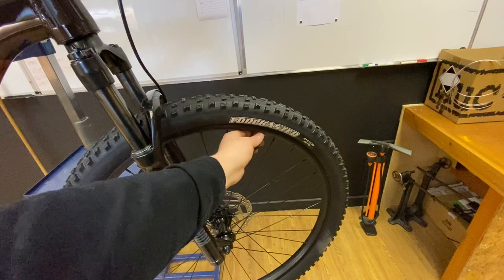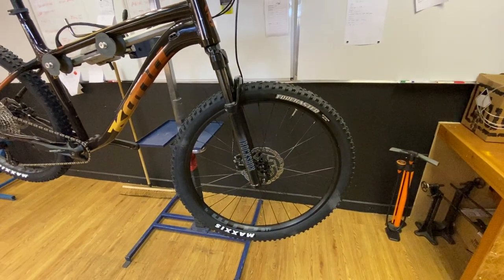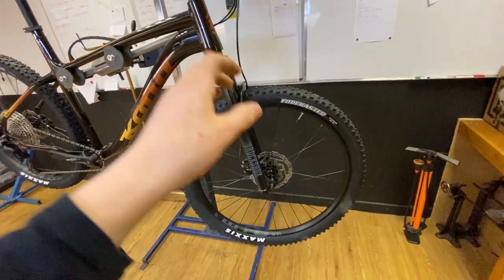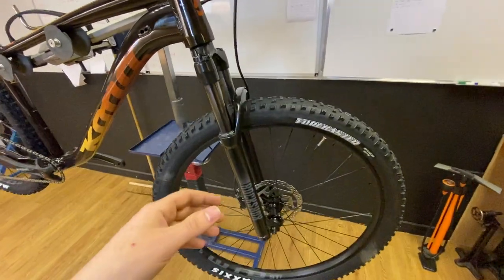Just put a little bit more sealant in the tyre — even though the tyre doesn't say it's tubeless compatible, you can put some more sealant in and it'll be fine. Put some valves in there as well; buy some Muc-Off valves or whatever colour valve you like and change it up for tubeless if you want. I prefer tubes myself — it's just my own thing.